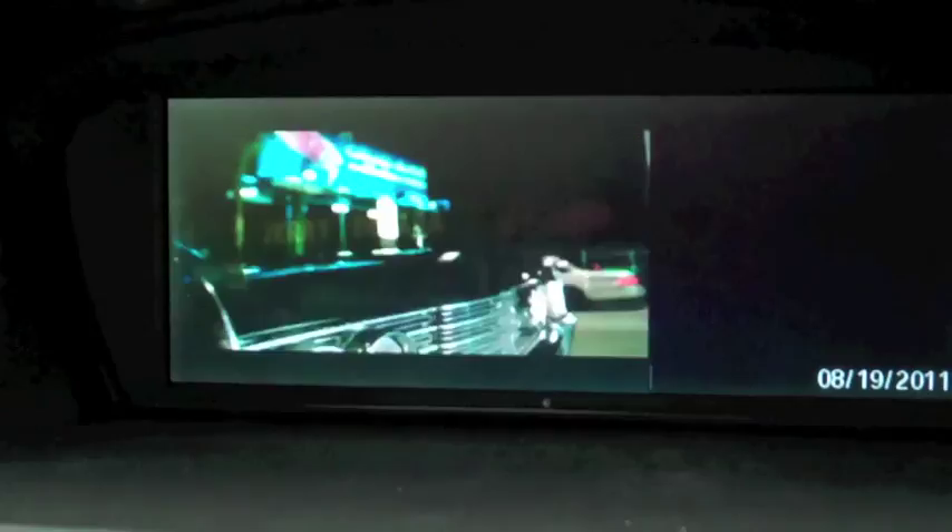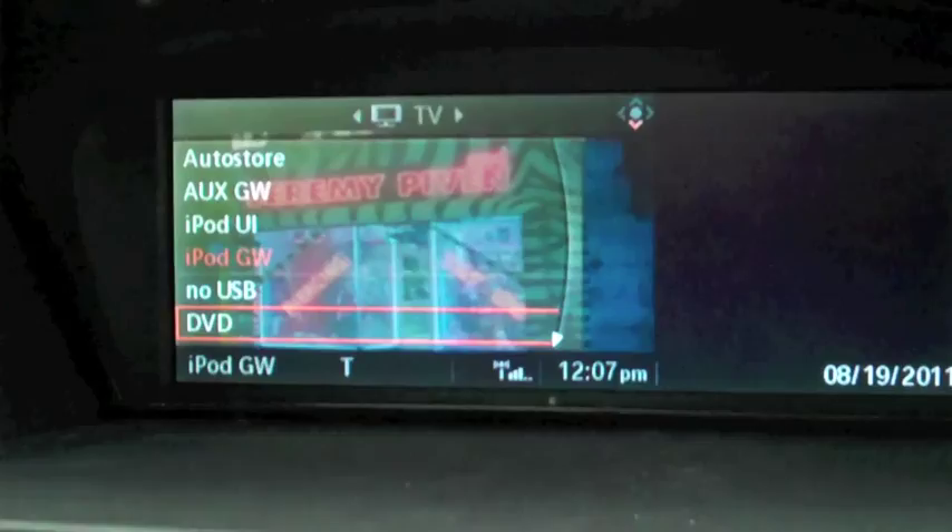We've also installed a DVD changer in the boot — a six-disc DVD changer. If I now decide I want to watch one of the films off there, I push the iDrive in, click DVD, and it's playing The Grinch, which is running off the DVD player in the back.